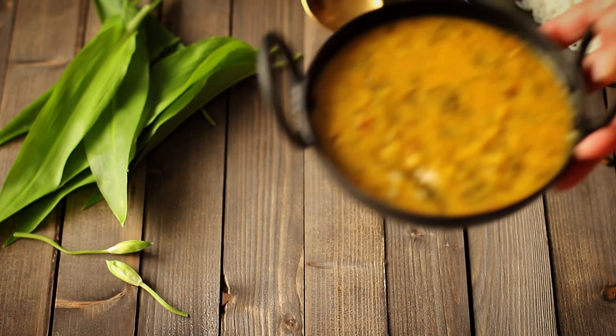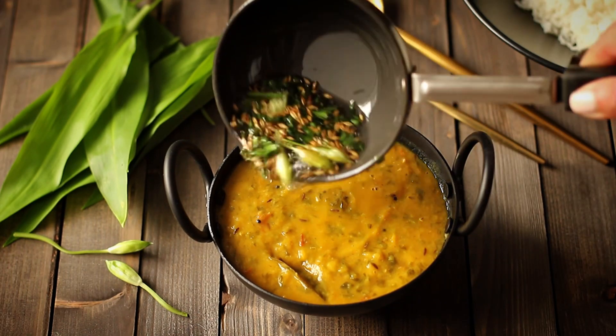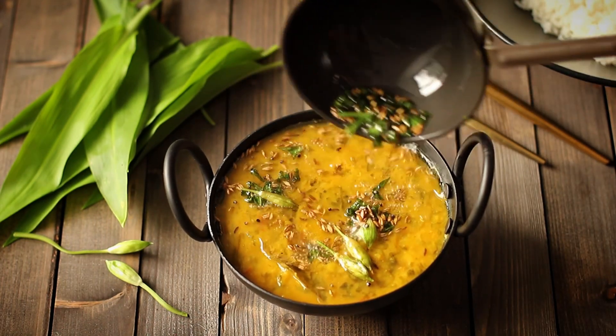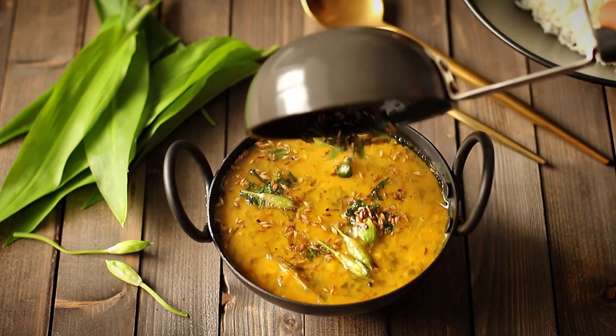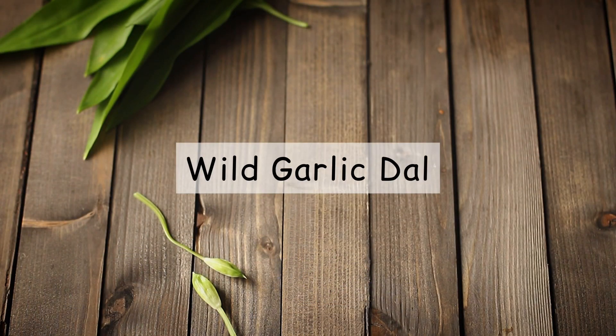Dal is dal, right? How could you improve on this Indian classic? Well, to be honest, you don't need to. My humble tadka dal has never lacked flavor, but the addition of wild garlic gives this Indian staple a new twist. So here's my wild garlic dal recipe.